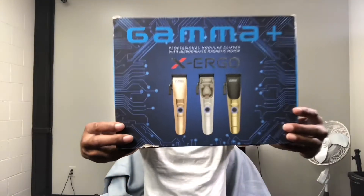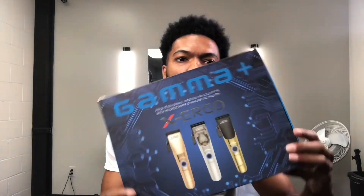YouTube, what's good? It's your boy Fuck'em Up Phil. I'm back with a brand new unboxing and review of the Gamma Plus X Ergo.